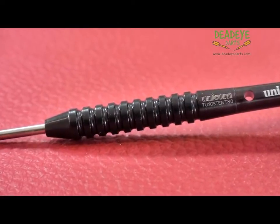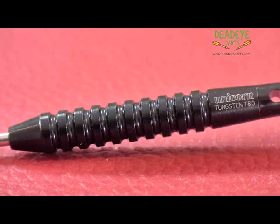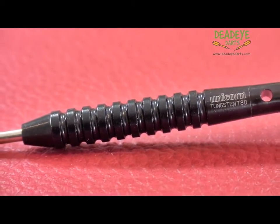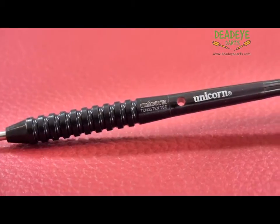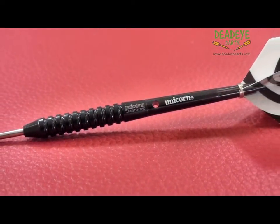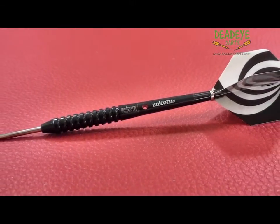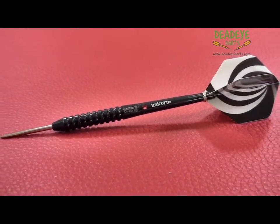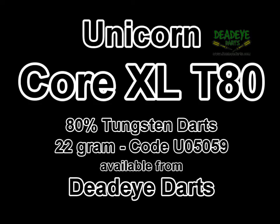Unicorn XL T80 darts are manufactured from 80% Tungsten nickel alloy with a passive black coating and are engraved with the Unicorn hallmark of quality. The U05059 22g darts are 46.1mm long with a diameter of 7.2mm. The barrels are match weighted to be within 0.1 gram of each other.